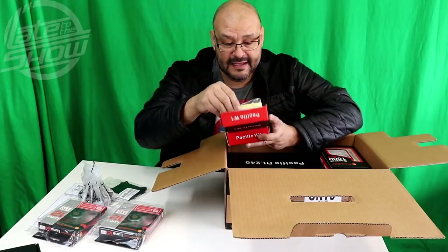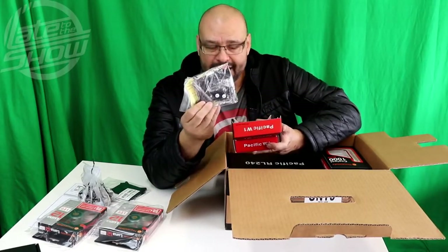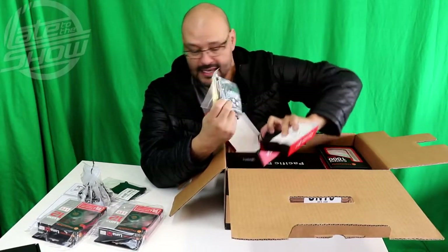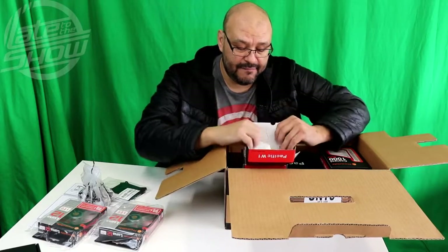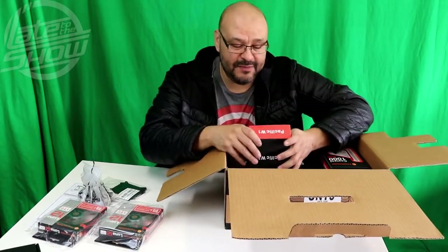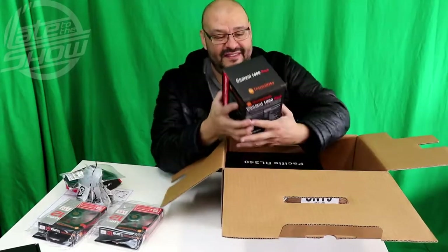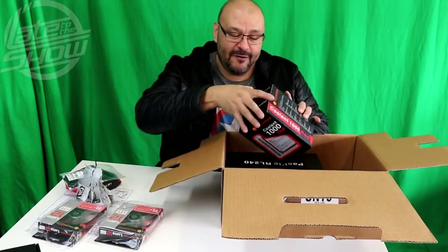Now you get the Pacific W water block — let's open it up. This is essentially another plate for your CPU along with thermal paste and additional mounting hardware, because the mounts are not the same for every CPU. They give you the mount in there, all covered nice and neat. They have everything pretty much set up for you. If your CPU isn't the right fit, they don't want you to return it — they'll send you the additional parts. They include extra mounts and tools as well.